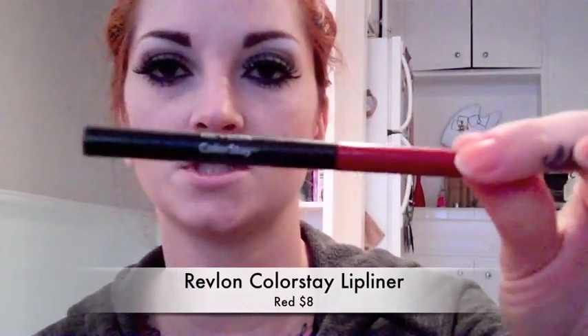So once you're done with your lashes, you can start on your lips. I'm just going to line my mouth with this Revlon Colorstay Red pencil. Then I'm going to take my Ruby Woo by MAC lipstick and I'm just going to fill in my whole mouth with my lip liner pencil.